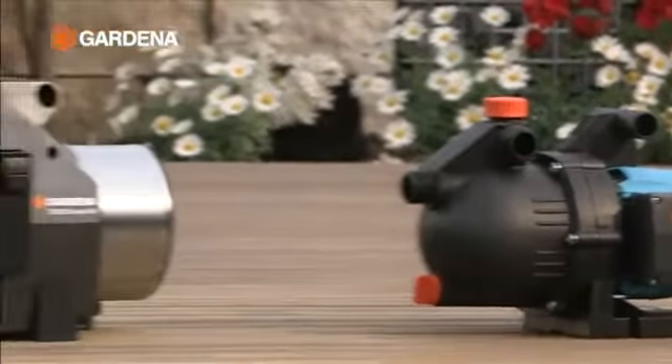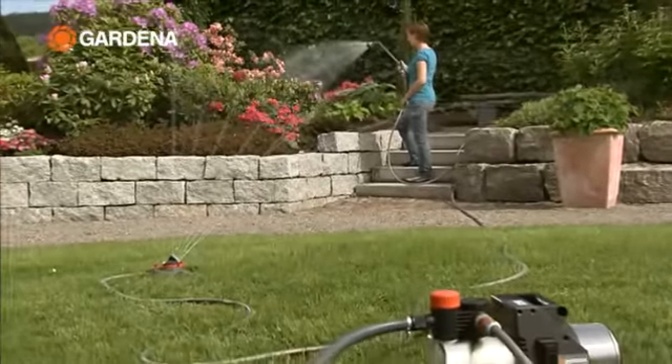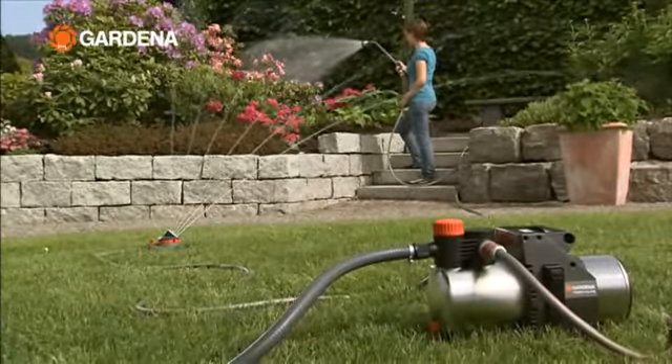Gardena garden pumps are your personal water power stations. They have two outputs, for connecting a sprinkler and a sprayer at the same time, for example.